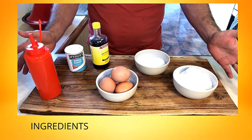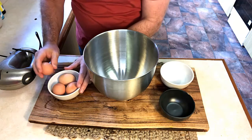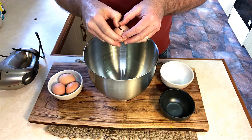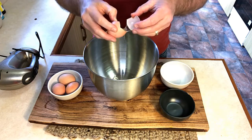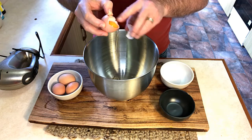Let's get cooking. In our bowl we want to separate our four eggs — our egg whites into the first bowl, making sure to remove all the egg white.